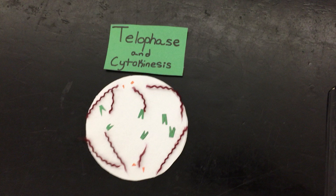The chromosomes reach the poles and they become chromatin. The spindle fibers disappear, the nucleus reappears, and it is the opposite of prophase.